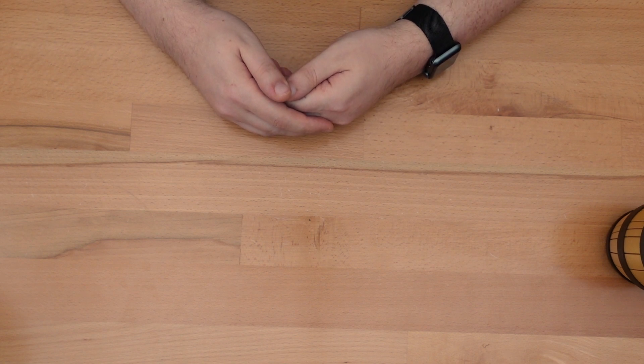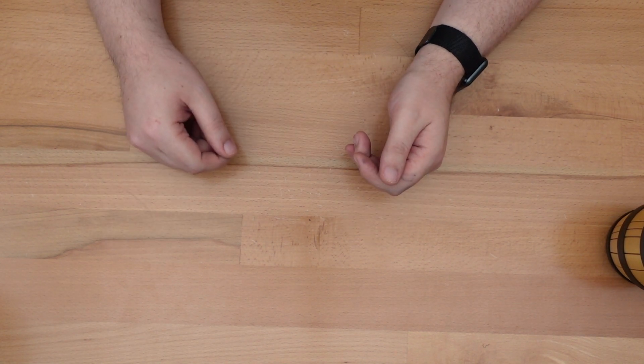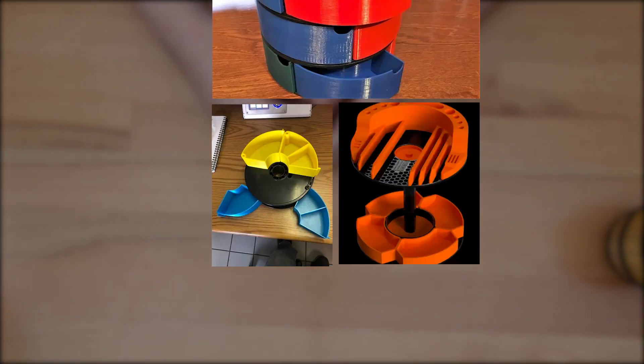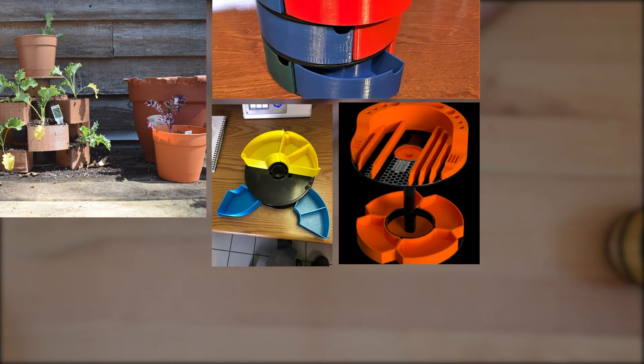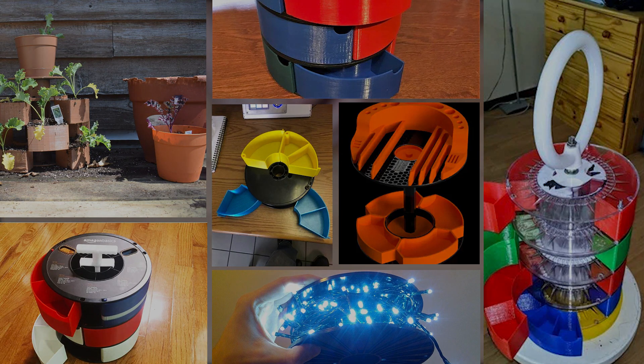So it's no surprise that the internet is full of projects that reuse these empty filament spools for drawers, desktop organizers, planters, Christmas light storage drawers, and last but not least, drawers.